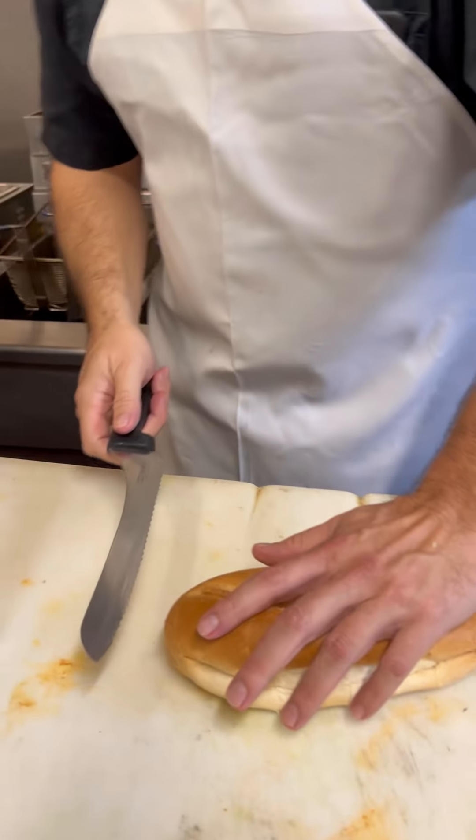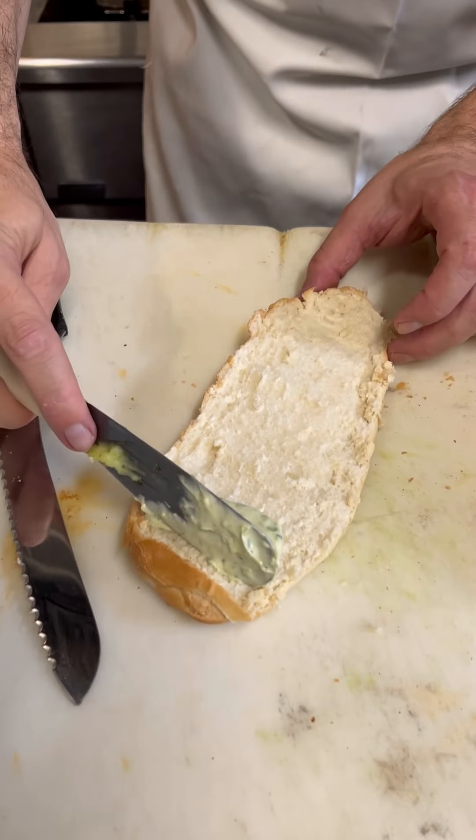Today we're going to make one of our most popular subs and one of my personal favorites, the Cosa Nostra. Start off with a beautiful sub roll. We're going to open it up. I don't know why this never went as crazy on the internet as chop season. This is one of our top sellers and people love it. We're going to come in and try it.